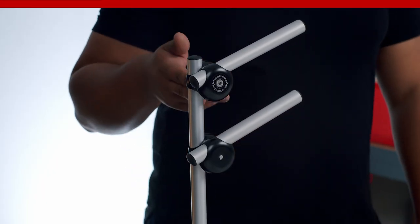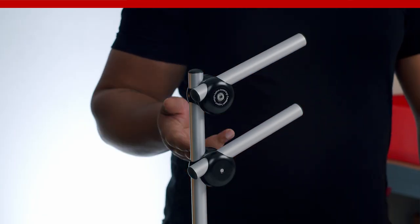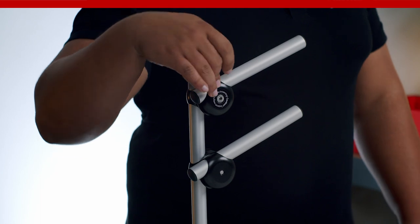These two versions are the only ways to install the universal joint on the right side of your wheelchair. The first option is that the bolt or quick shift lever faces toward the beneficiary, and the second option is that the bolt or lever faces toward the assistant.